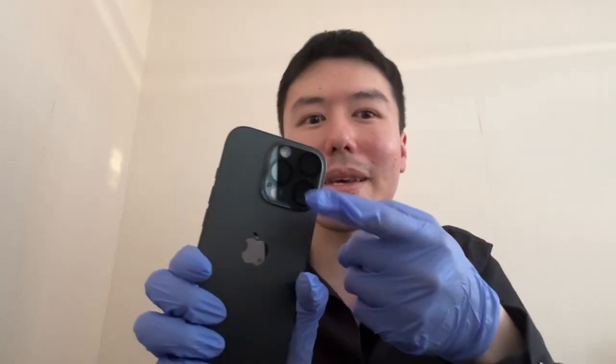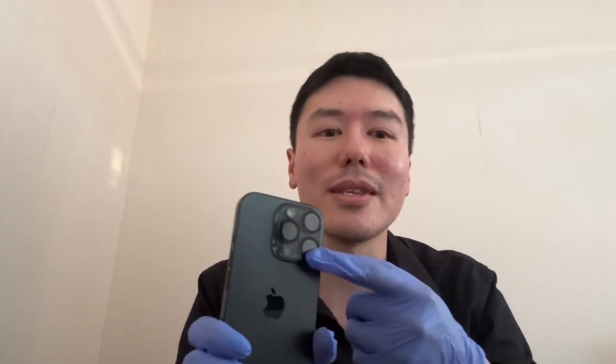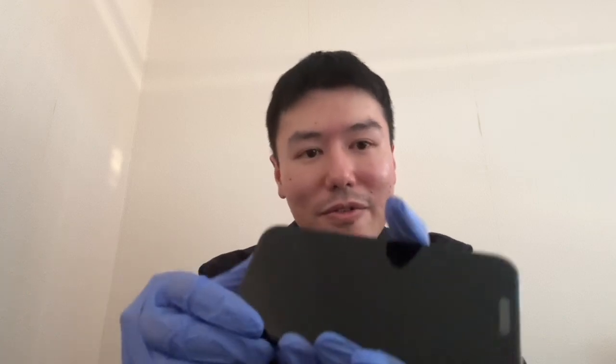In the past, people didn't really care about this, but this is now more and more common, especially for the pro models. Back then, I didn't even think of a camera lens protector — it was just mainly the screen protector on the front and then put on a case. But now people are starting to worry about their camera lens being scratched, so this is like a good added protection to the phone, which can be quite expensive — as you guys already know with iPhones, especially the pro models. So it's just to protect your investment.